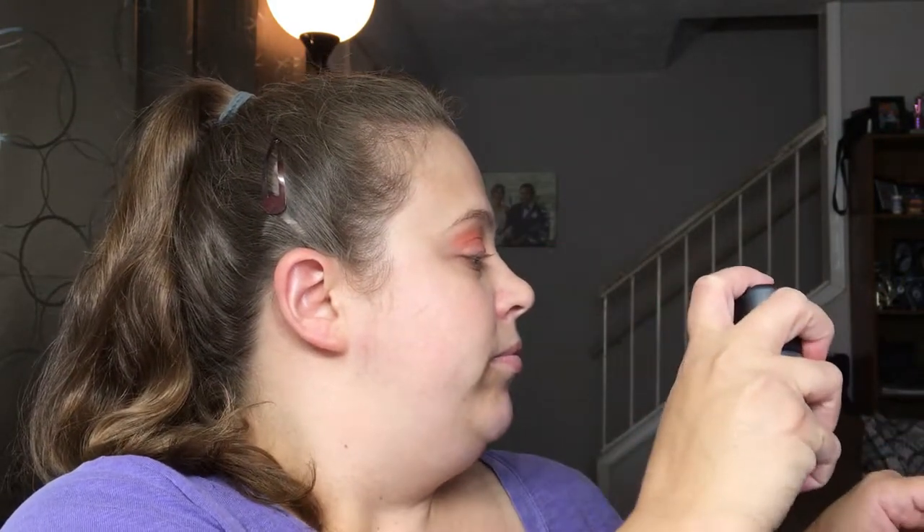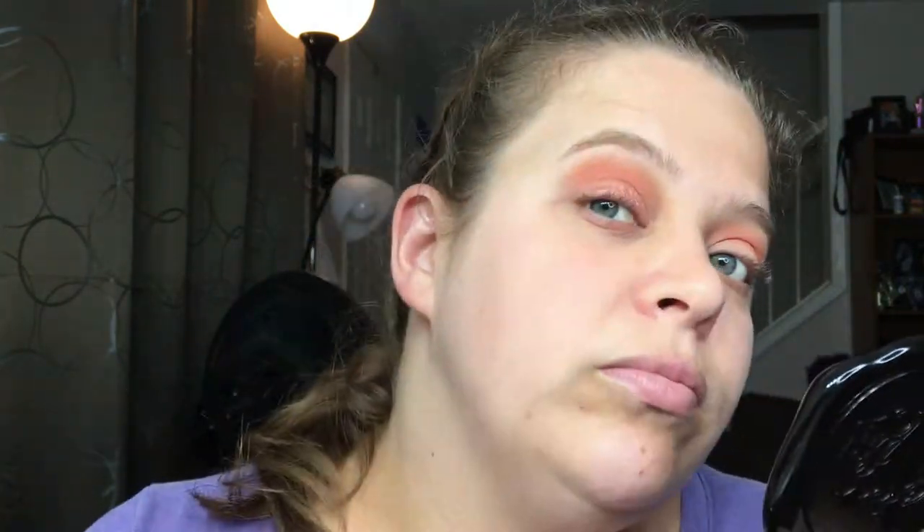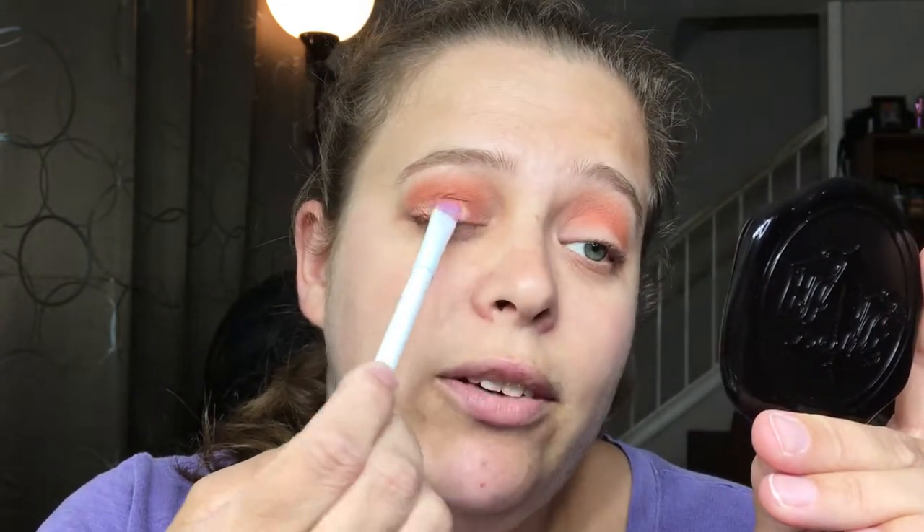We're going in with a dry brush first. I think I want it more intense than that, so I'm going to use some Mac Fix Plus to intensify the color. It's amazing — I'm not getting any fallout at all. Now we're just going to go back and blend that out.